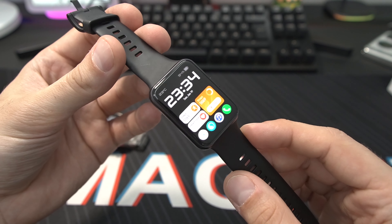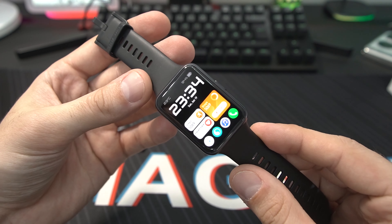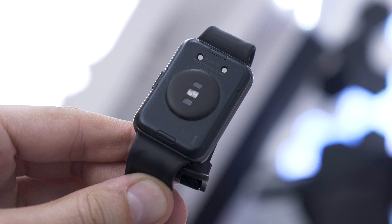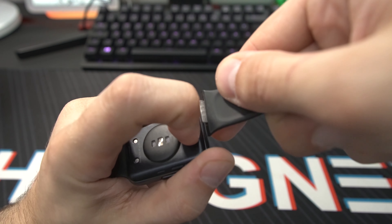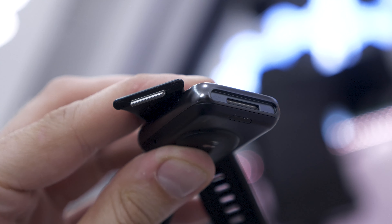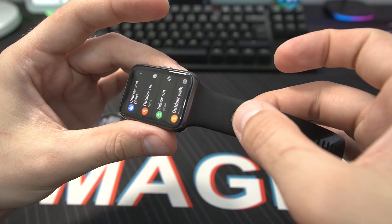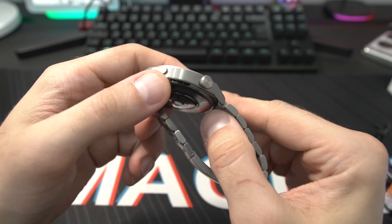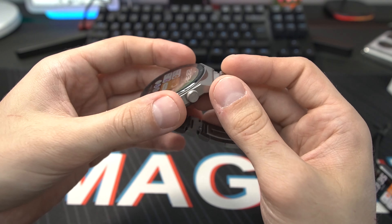Now let's talk straps. Everyone wants a new strap from time to time, either to change the look or because it wears out. On the Watch Fit 2, I really love the new system — it's a Huawei proprietary system. You just press this little button with your nail and you can slide out the strap. Same on both sides. To reattach it, you just slide it back in — really easy and simple. On the GT3 Pro it's a little more difficult; there's a tiny button to press and a pin inside you have to move out to change the strap.